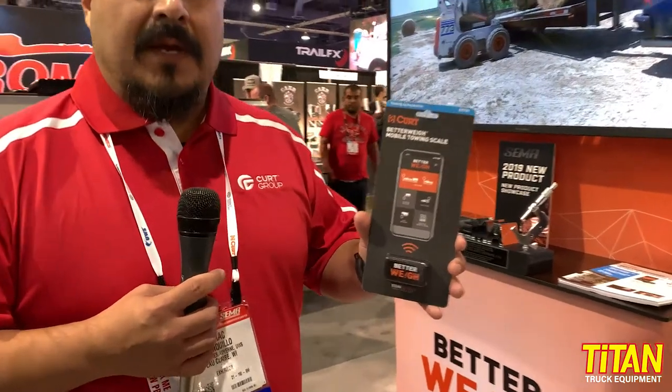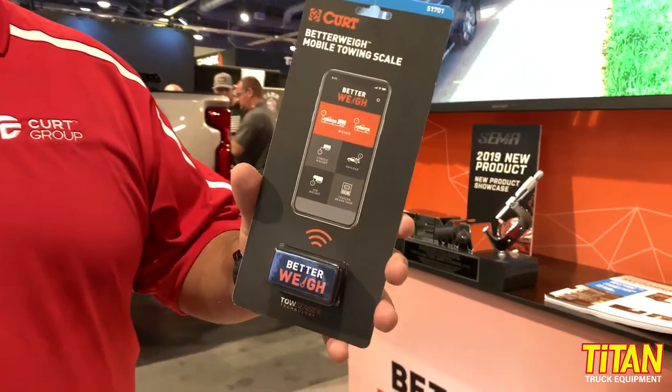Hi, this is Isaac from Q with the Kirt Group. Today introducing a brand new product called the BetterWay. The BetterWay product is designed to mount into your OBD2 port.